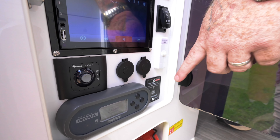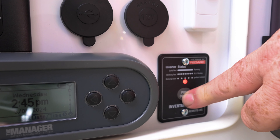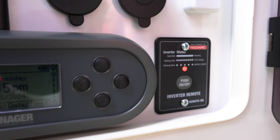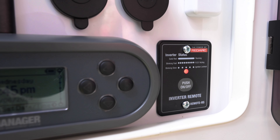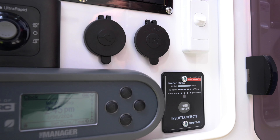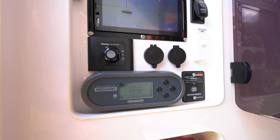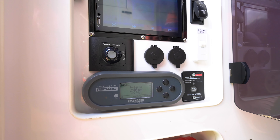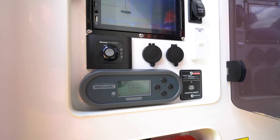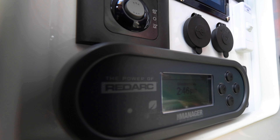Below the electricity switch you have the little switch for your inverter. If you want to use 240 volts when you're off-grid, press this button — a red light will come on meaning all your power points are live. When you're not using your inverter, always make sure it's turned off, because the inverter will keep drawing from your batteries even if you're not using the 240. Last but not least, you have your Redarc BMS30, your battery management system. It has more functions than I can explain now, so make sure you give the manual a good read to utilize all its best features.